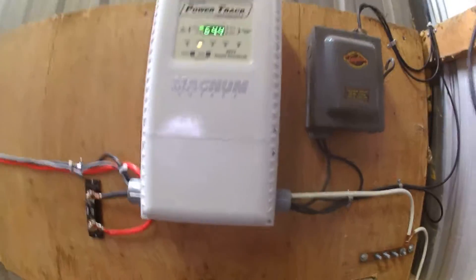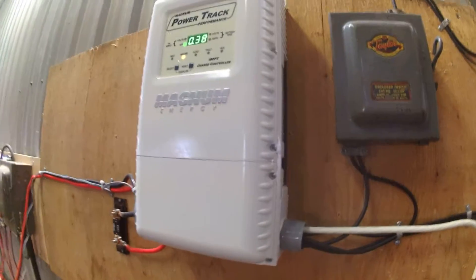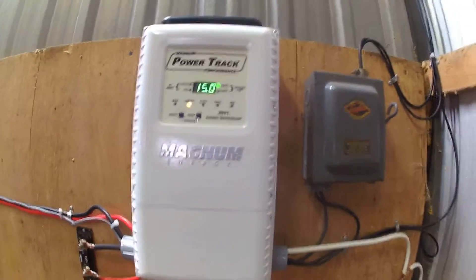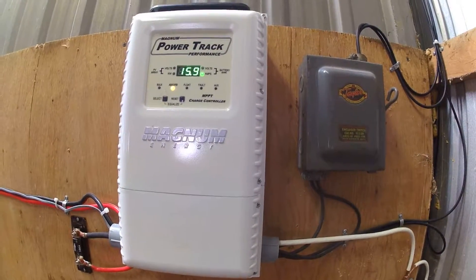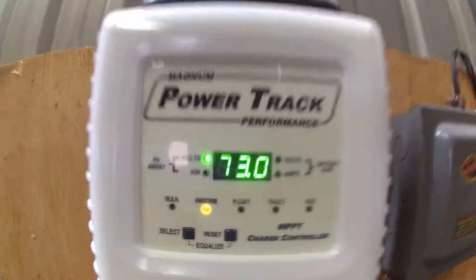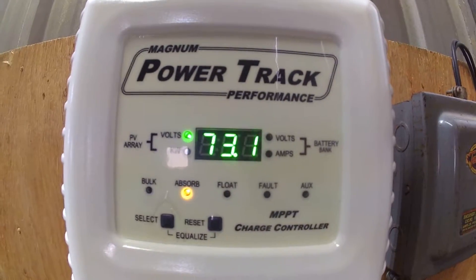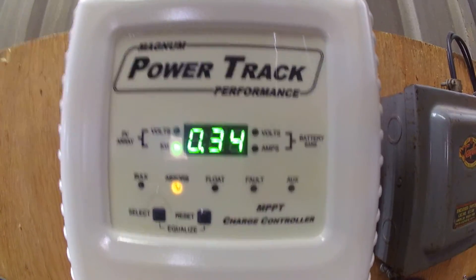But I do like the controller. It is heavy and it is well built. So far we haven't had enough heat that the fan would even kick on. Once I get more panels up on the roof I will let you know how this system is working out for me.